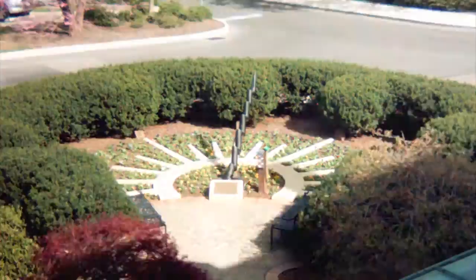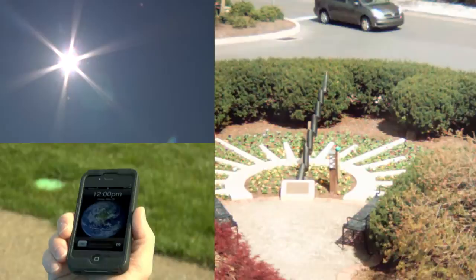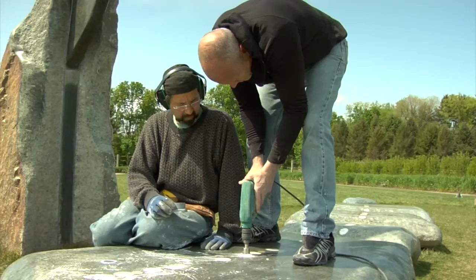It turns out, though, that it's not as easy to tell time with a sundial as it is with your phone or your watch. The biggest issue is that the sundial reads solar time and not clock time, which you may be surprised to learn are not the same thing.